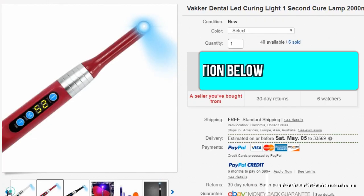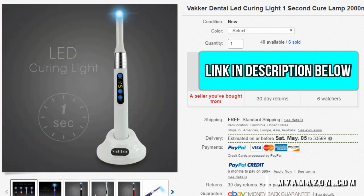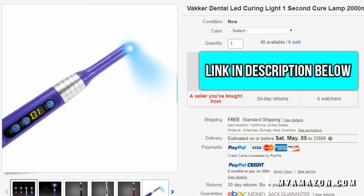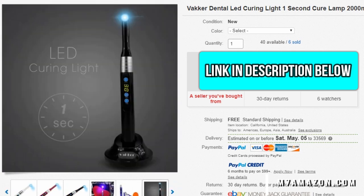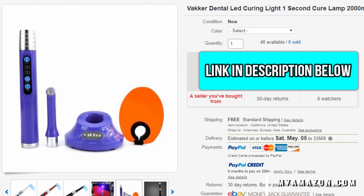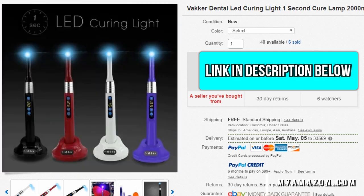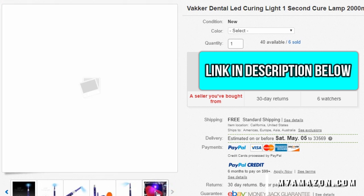So how easy is it to pick one up you ask? Well it's pretty easy. You just go to eBay with the link in the description below, pick out your color, pick out your quantity and buy it now. I went with a classy black. The white looks nice. If you're feeling festive go with purple. But honestly I kind of wish I would have went with red. They're pretty stylish.